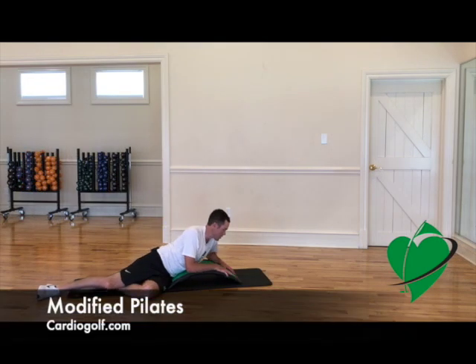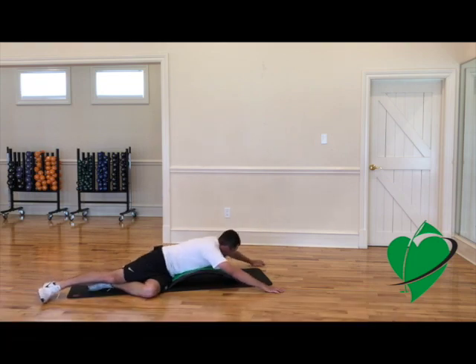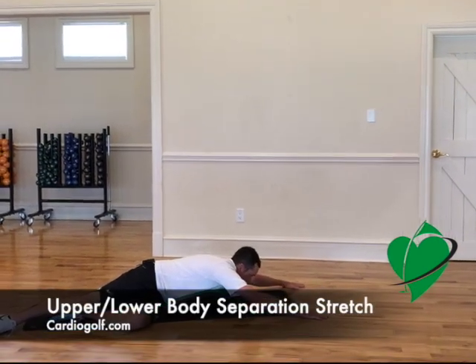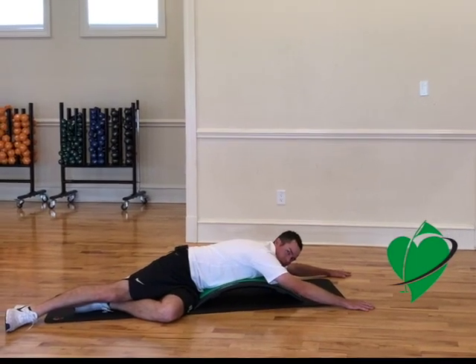Here's another exercise I like to use. You can open up your whole upper body and inch your way out with your hands as far as you're comfortable with. This is a great way — once you get up when you're done with this, you'll feel great.